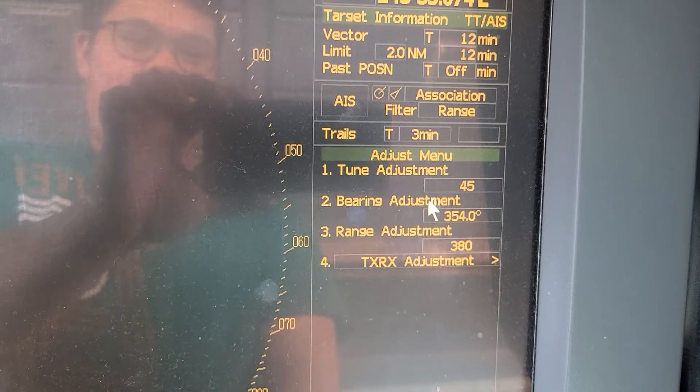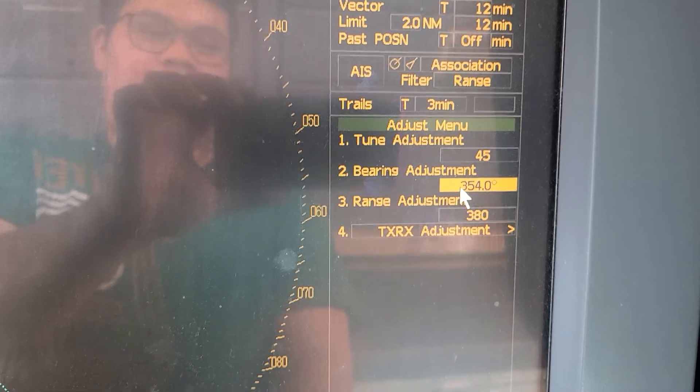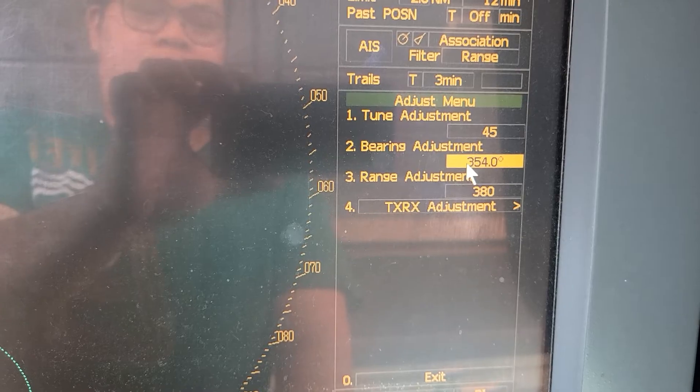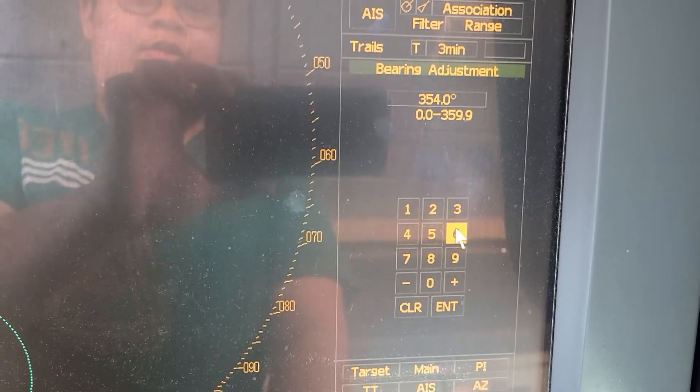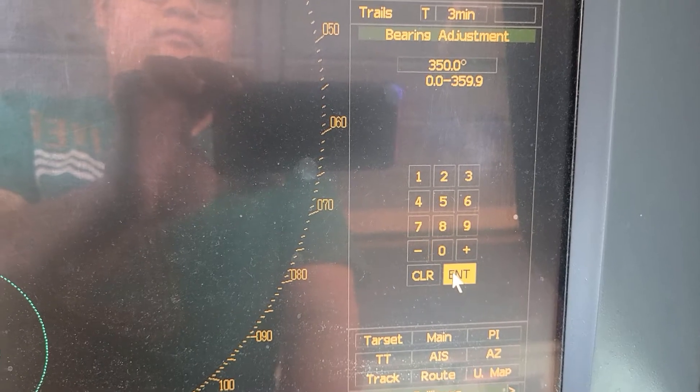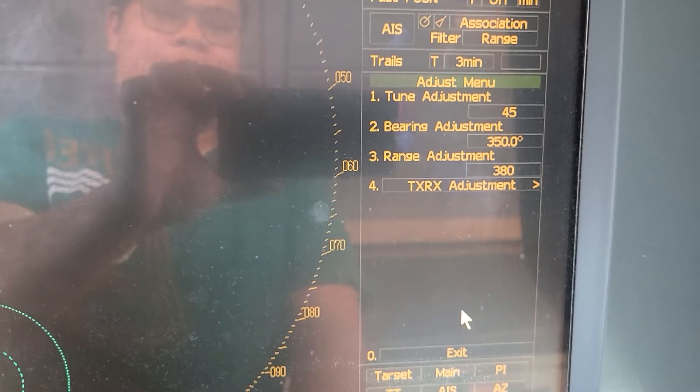Go to the Bearing Adjustment option. The current value is 354, so we will change it — let's say to 350 — and press Enter.